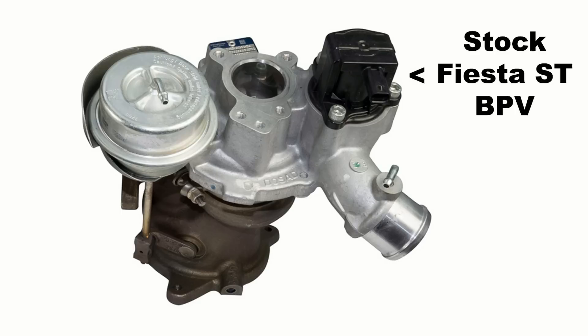Bypass valves are typically used in production vehicles — like my Fiesta ST, for example — because they are quiet, cheap to manufacture, and provide really good throttle response, which is important for production cars since the general consumer does not want to deal with turbocharger lag.